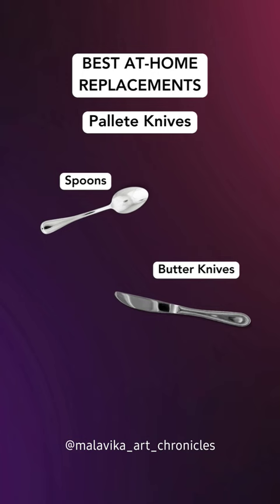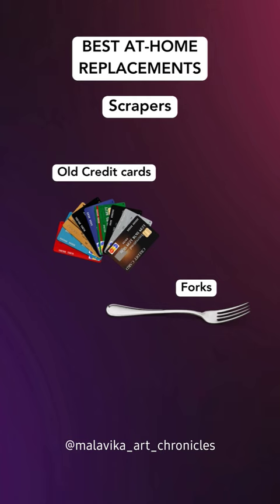The best at-home replacements for palette knives are spoons, butter knives, and spatulas. For scrapers, use old credit cards, forks, and combs — don't forget to ask your mom before using them! Comment down for links, and check out my next video for more tips.